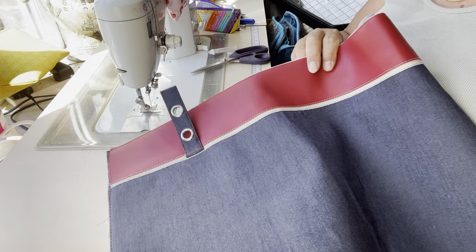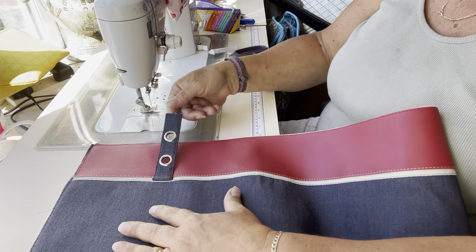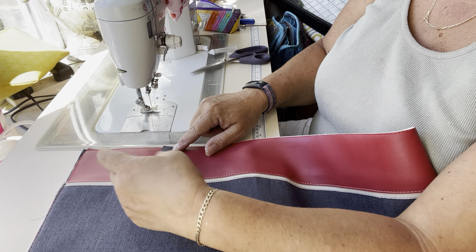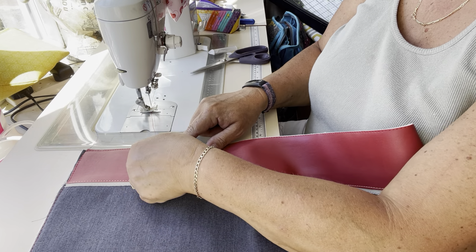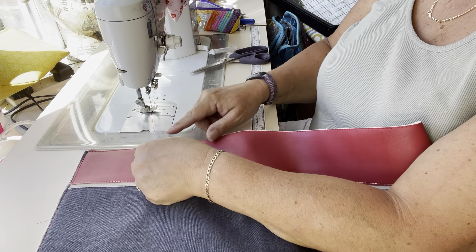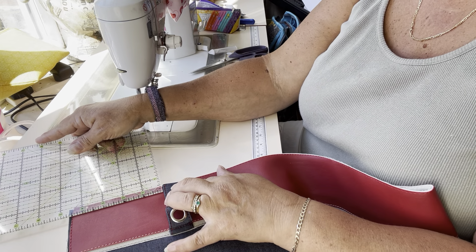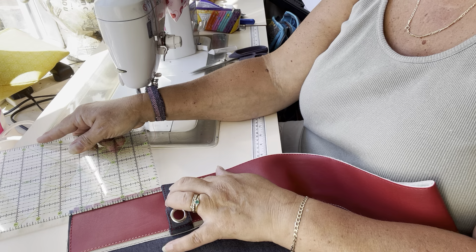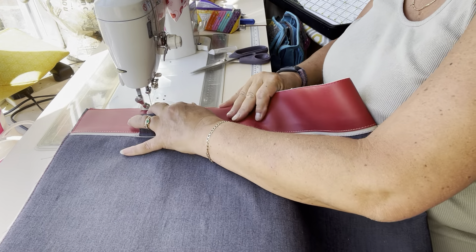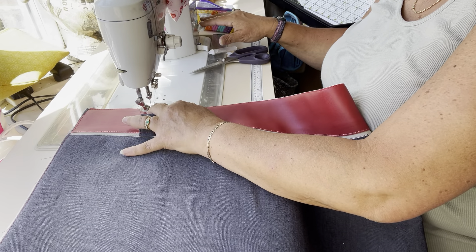Get rid of any extra bits and you can see that connector is now facing towards the bottom. I'm going to lift it up and place the bottom edge against the bottom edge. If you want to measure it and make sure that's actually four and a half inches in you can, if you're not sure you've got it nice and straight. Then I'm going to stitch along the bottom edge here again using an eighth of an inch seam allowance.